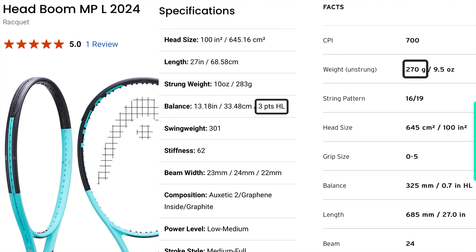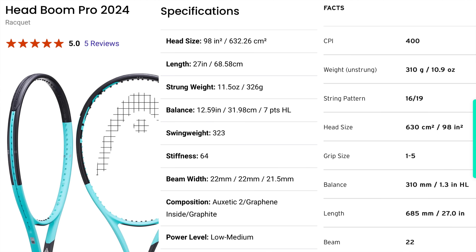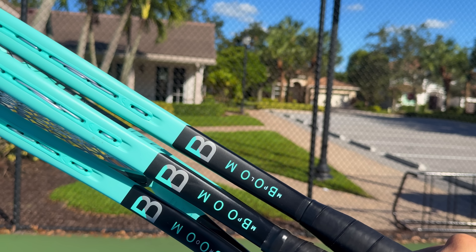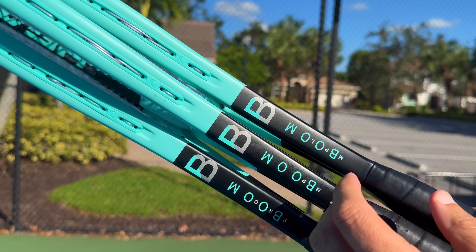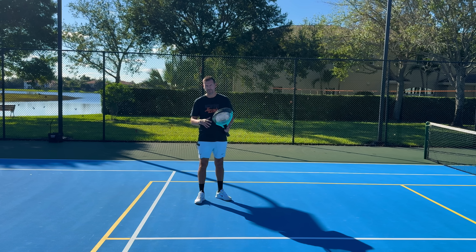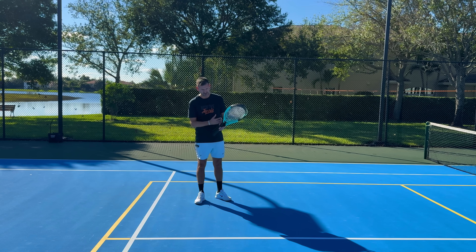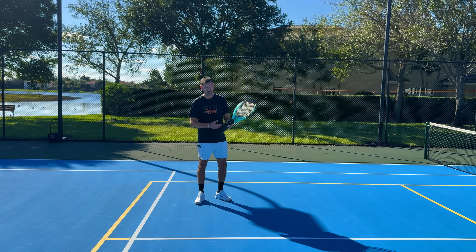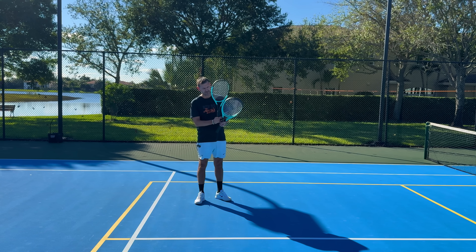The Head Boom MPL has an unstrung weight of 270g, is three points headlight, and has a stiffness of 62. The MP comes in at 295g unstrung, stiffness of 62, and is six points headlight. The Pro comes in at 310g unstrung, stiffness of 64, and is seven points headlight. Another difference is beam width — the Pro has a thinner beam at 22mm while the MP and MPL are 24mm. A thinner beam, tighter string pattern, and weight toward the handle generally make a racket less responsive, while a wider beam, open string pattern, and head-heavy balance make it more responsive.